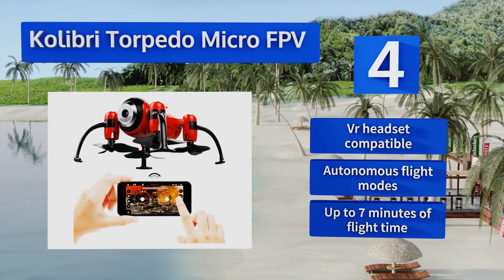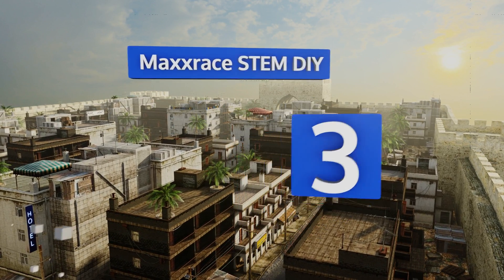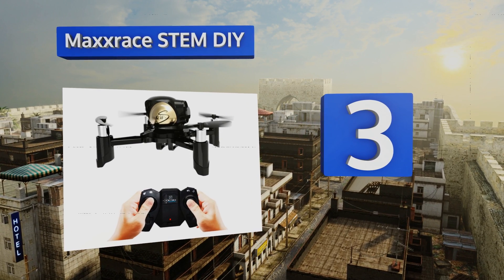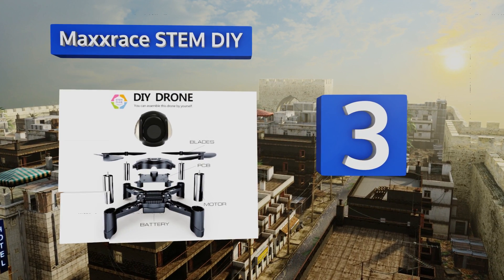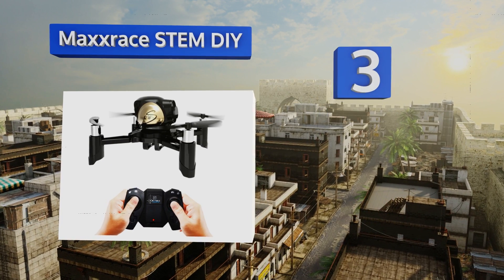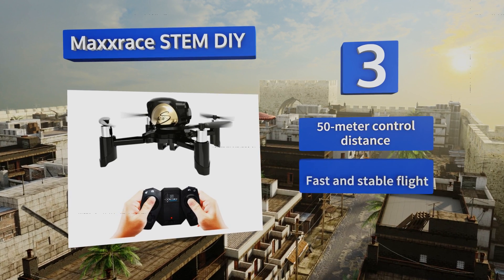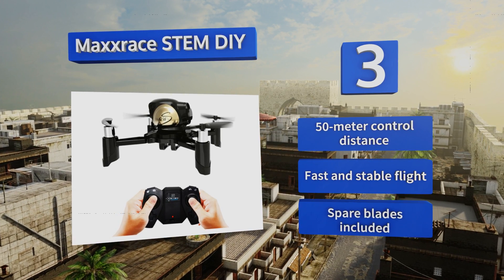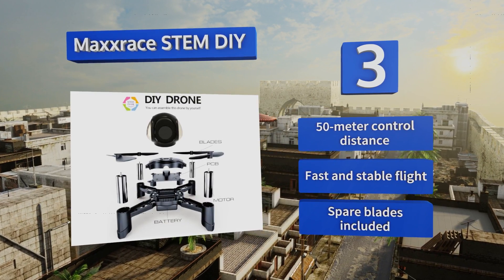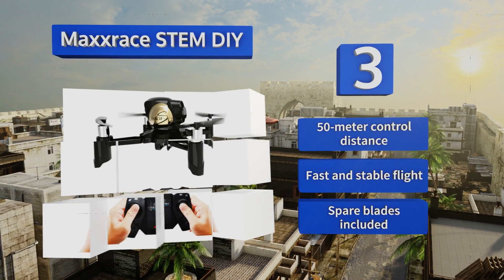Nearing the top of our list at number three, if you're of a mind that building your own aircraft is at least as much fun as flying it, the Max Race STEM DIY could be the project for you. It comes with detailed instructions and all the parts required for assembling a fully functional remote-operated quadcopter. It boasts a 50-meter control distance, fast and stable flight, and spare blades included.